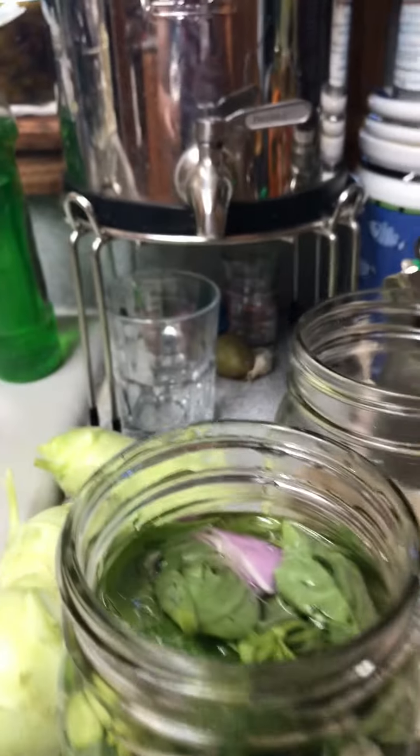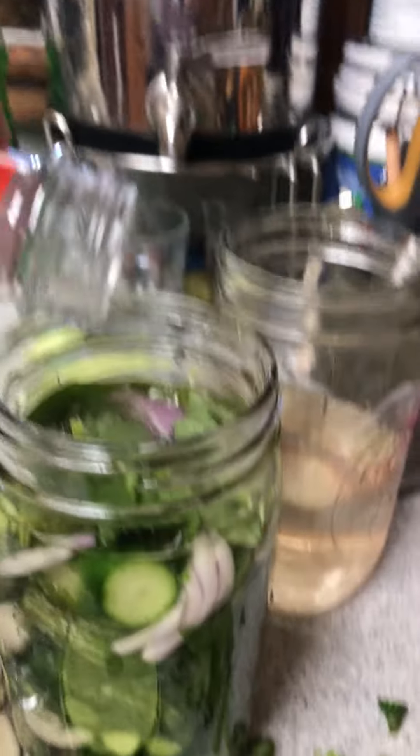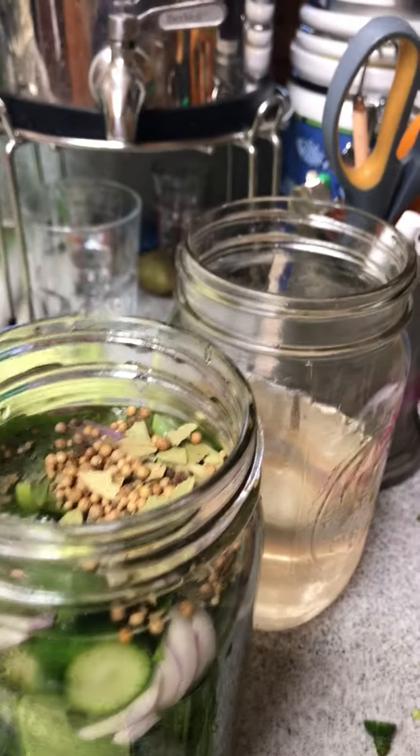I also forgot to say that I put a little bit of pickling spice. In fact, this is all to taste — that's about enough.